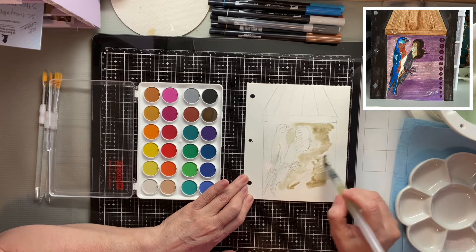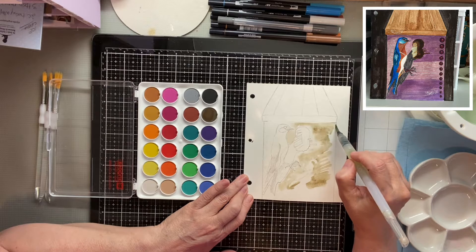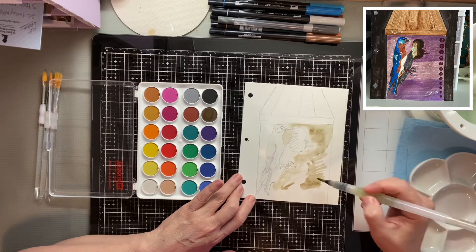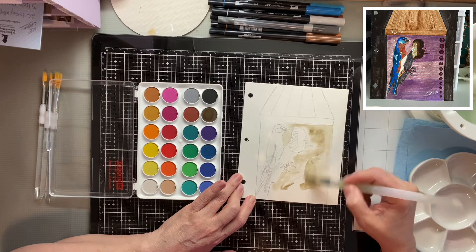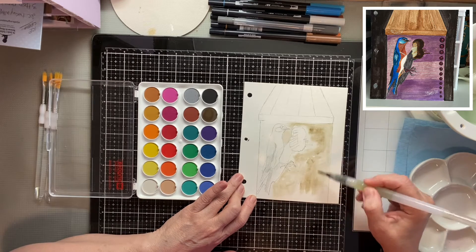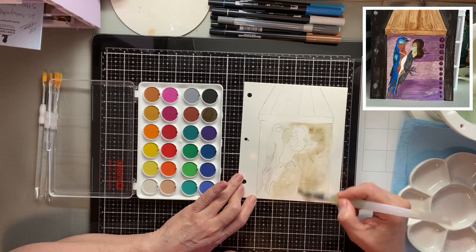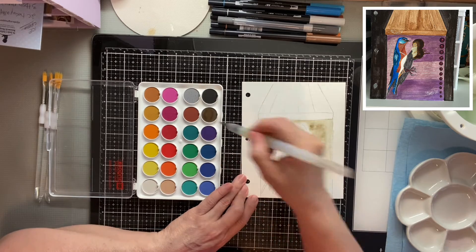I'm going to combine — I believe it's red, green, and blue to make a brown — and see if I get a better brown than this, because I don't like the way this brown looks. But I'll do that in my second go around. Let's just get this down.